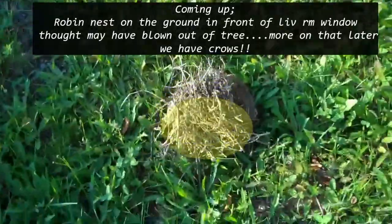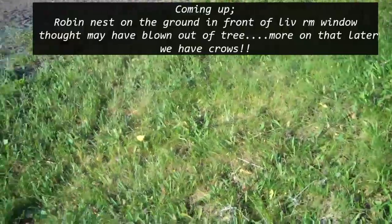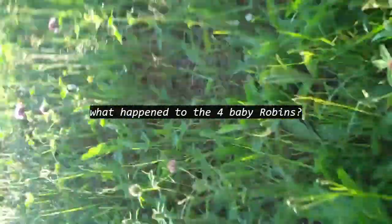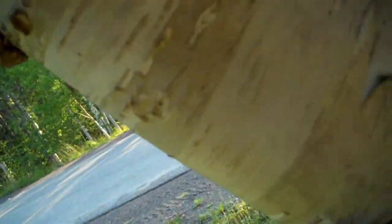Bird nest blowed down. Oh, I got my tree — bird nest blowed down. I got the excavator.